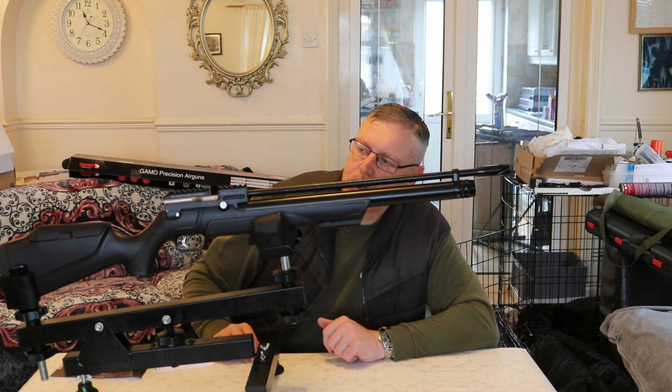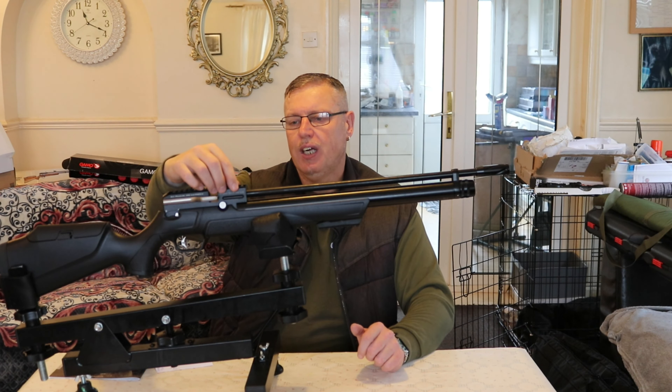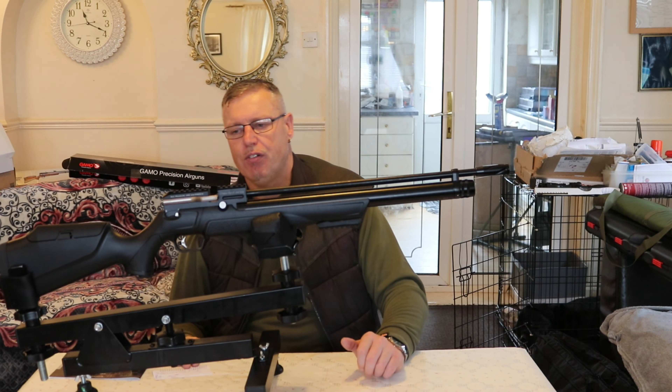There are two choices it would seem on the top for your scope — you've got the 20mm or 11mm rail. So you do have at least the choice there to pick whichever one you wish.